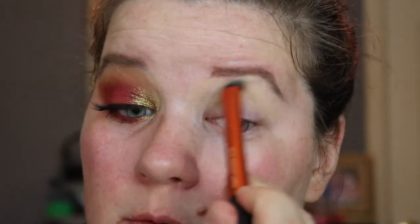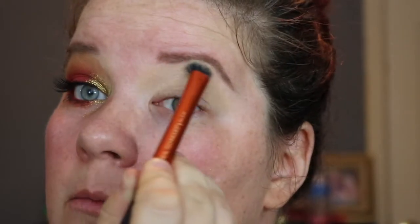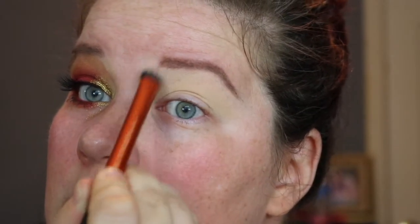Unblendable shadow? That's a mortal sin in the makeup world anyway. So we're blending — blending all your edges. Once that is blended enough, I'm going to set it, because powder blends better on top of powder. I'll use a Real Techniques setting brush and the Flower Beauty Miracle Matte Translucent Setting Powder — say that three times really fast. Just take a little of that and we're going to set the lid.